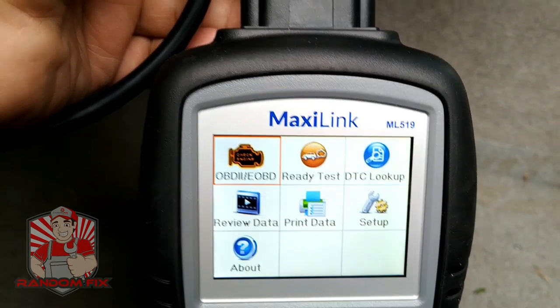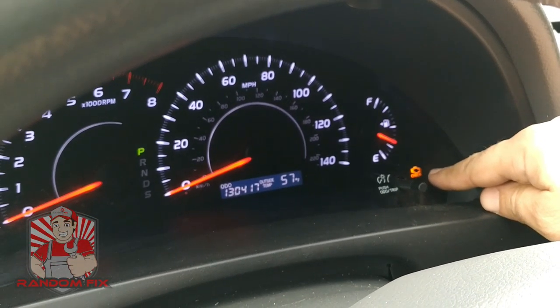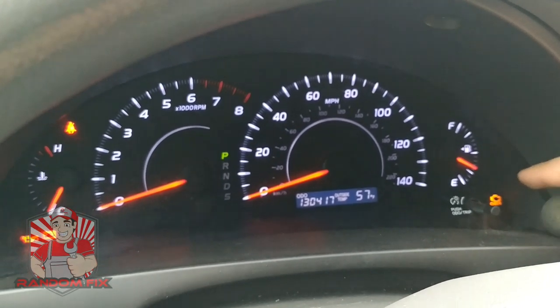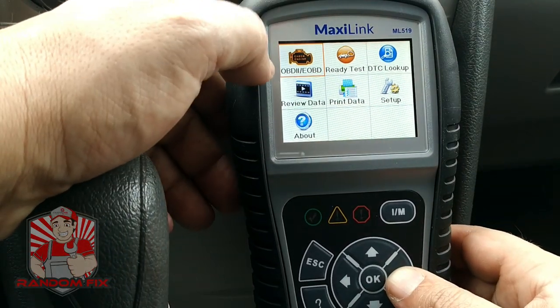In order to get the OBD2 reader to communicate, you want to put the key in the ignition and turn it to the run position, but do not turn the motor on. With the ignition on, I'm going to show you some of the features of this device.